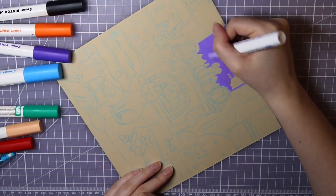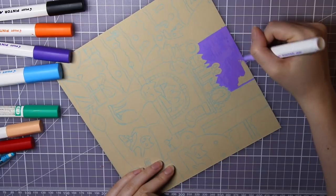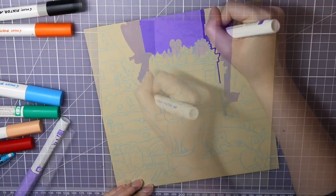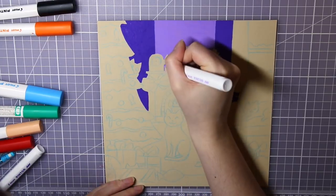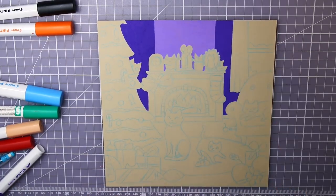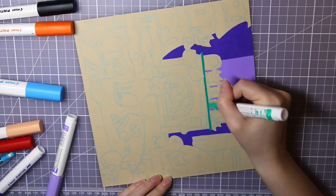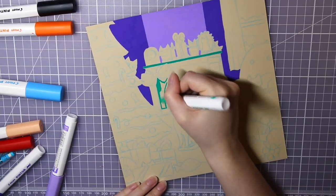Hello everyone! So today I'm working on a piece that I made a couple of weeks ago for Pilot Nordics Advent Calendar on Instagram. That is why I'm only using Pilot products in this video — it is not a sponsored video though. I just chose to film it while I made it so that I could show it to you guys.